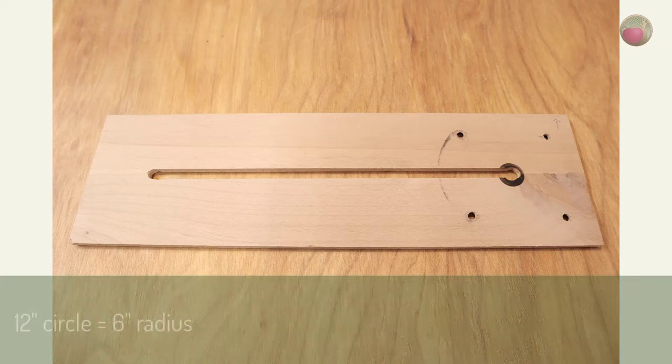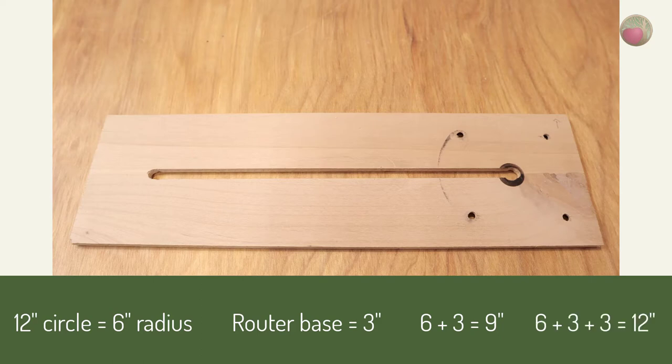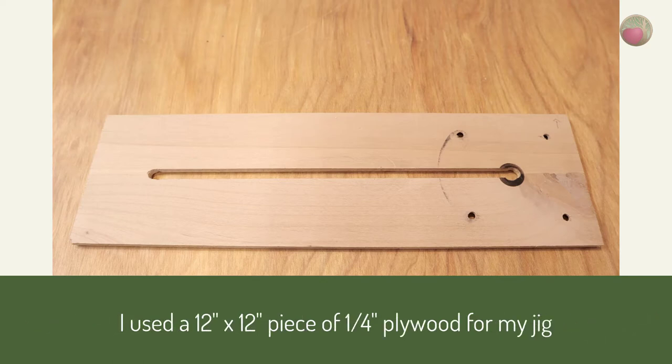Here's an example: the biggest circle I'll likely ever cut will be 12 inches, meaning it has a six-inch radius. The naked base of my router is three inches. Six plus three equals nine — that's the minimum length of my jig. I'll add three more inches to give myself a margin of one and a half inches on each side: six plus three plus three equals 12. I happen to have a 12-by-12-inch plywood square for my scroll saw, so that's what I'll use for my jig.